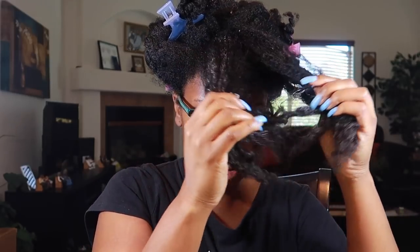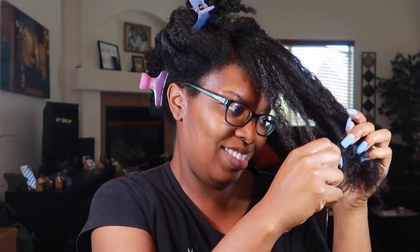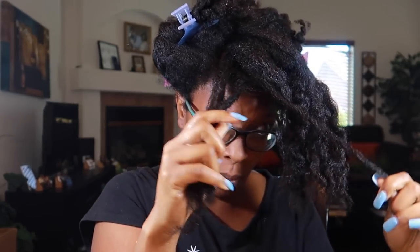I tried to do a test today and I didn't like it. Look, if this doesn't come out right, we're fighting. But if it doesn't come out right, we're just going to do an updo — an updo will always save you. This is as much product as I'm going to use.